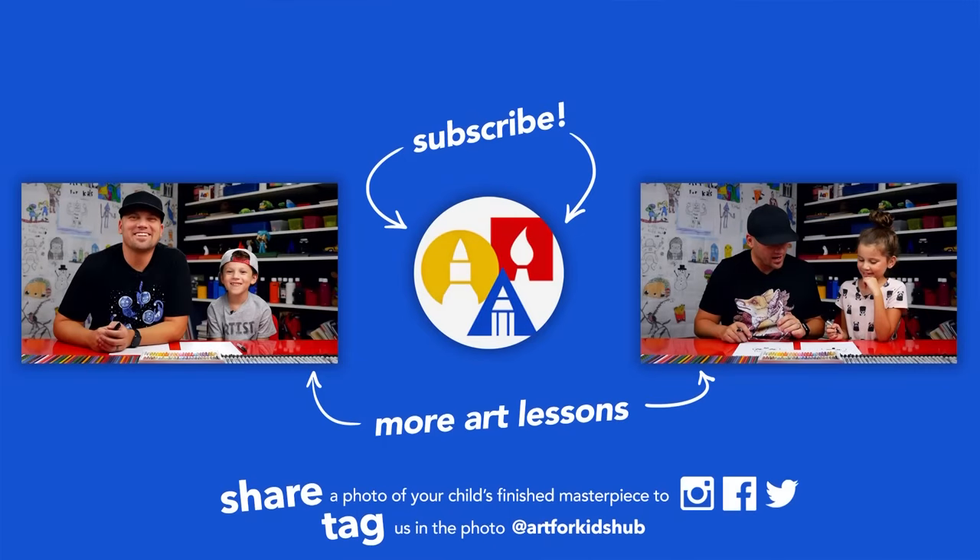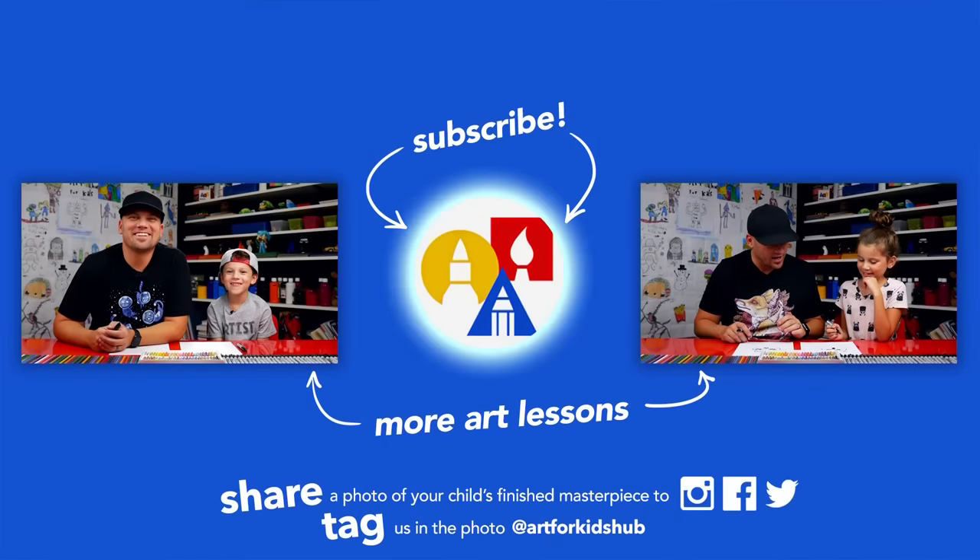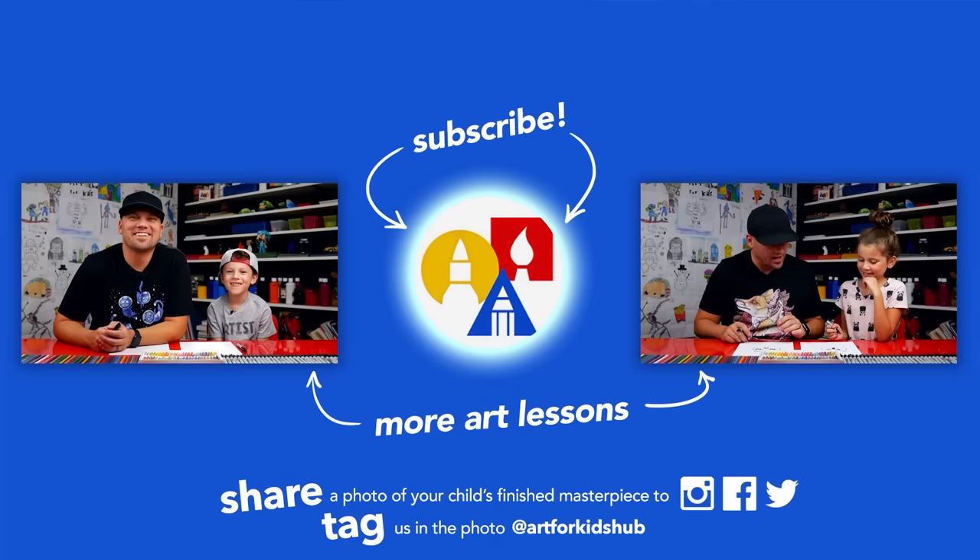Hey you guys, if you had fun following along in this lesson, be sure to subscribe to our YouTube channel by clicking the circle. You can also click the bell to get notified every time we upload a new video. I've also picked out these other lessons I thought you'd enjoy. Parents and teachers, be sure to share your child's finished drawing on Facebook, Instagram, and Twitter — we want to see how awesome it turned out!